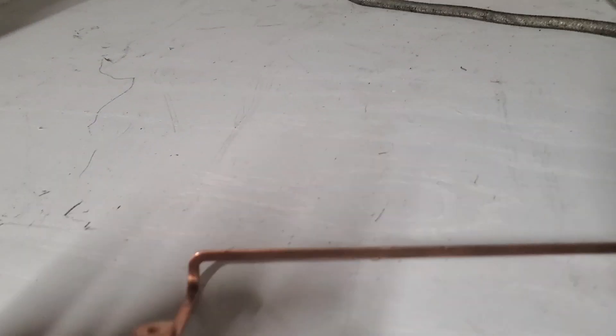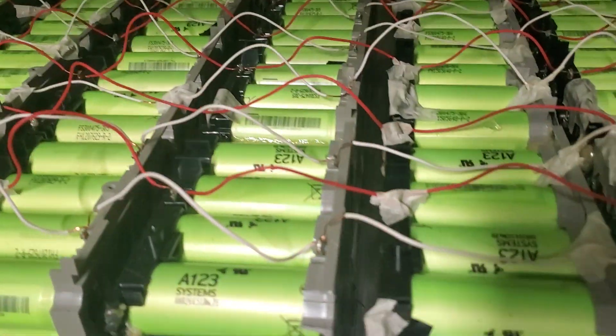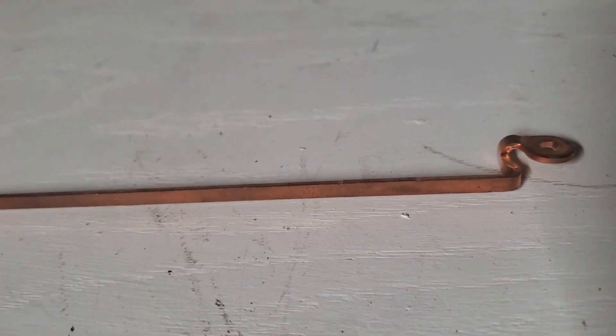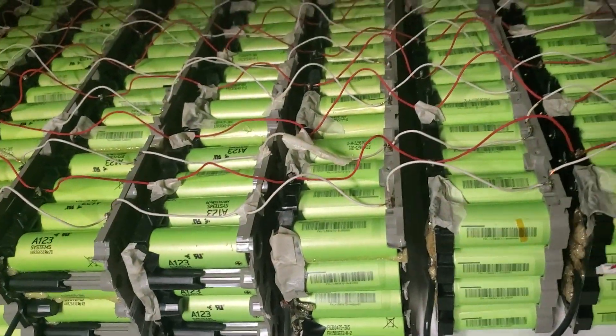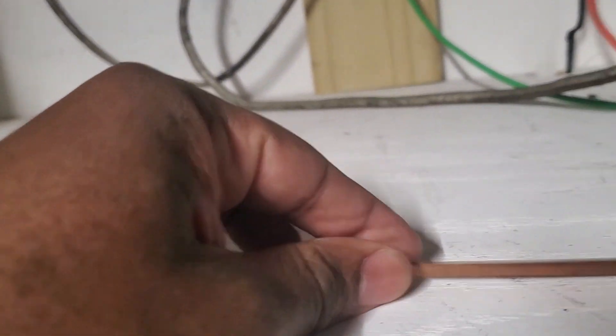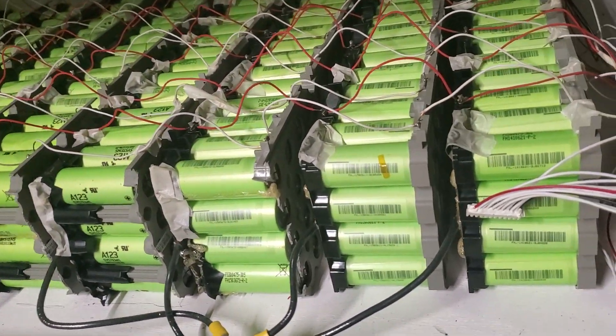Let me show you the bus bar. This is the bus bar — it came with the battery. This bus bar can produce more than 100 amps; it says so on the battery. It came with those batteries when I disassembled them. Every one of them has one pack. If this thing can pass 100 amps I'm good. On the middle wire I doubled it — if this thing can produce 100 amps, I believe the doubled one can produce at least 200 amps.